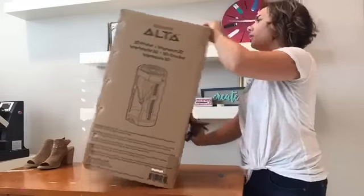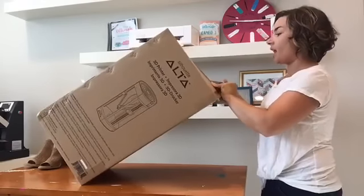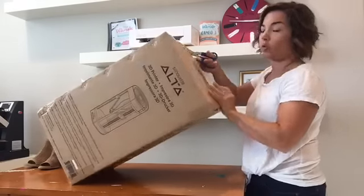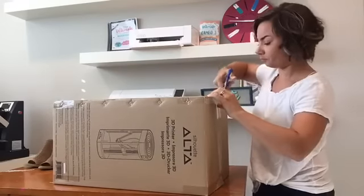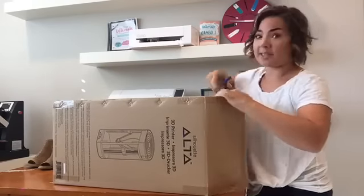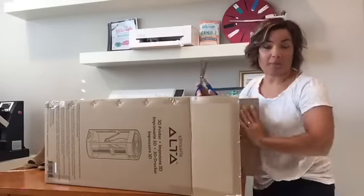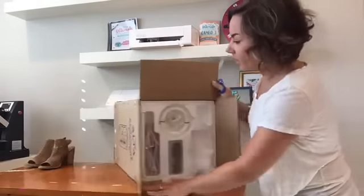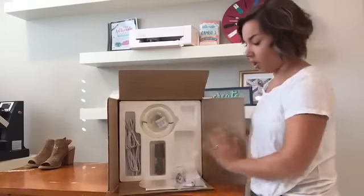I got the scissors and we are going to unbox this puppy, and then I'm going to show you what I plan to do for my first project. My mom is actually back in Delaware with my in-laws and the kids — the kids stayed for an extra week. So, hello mom. Okay, so here we go. This is what comes with the Ulta.